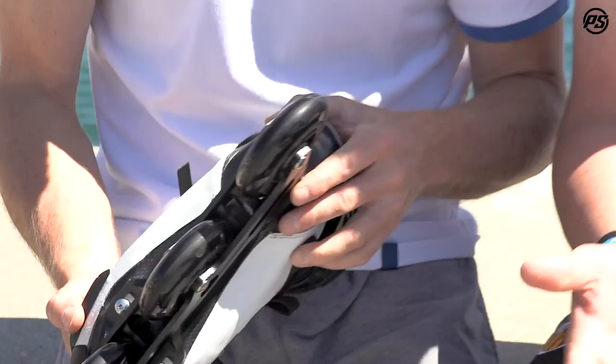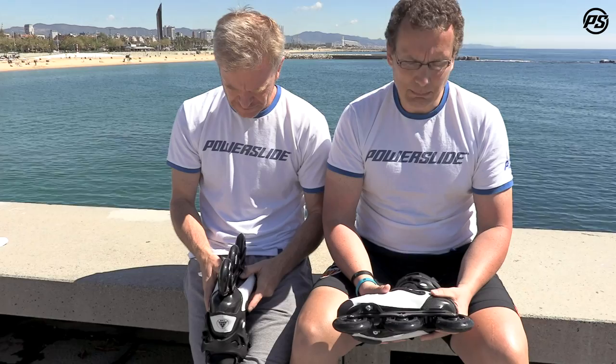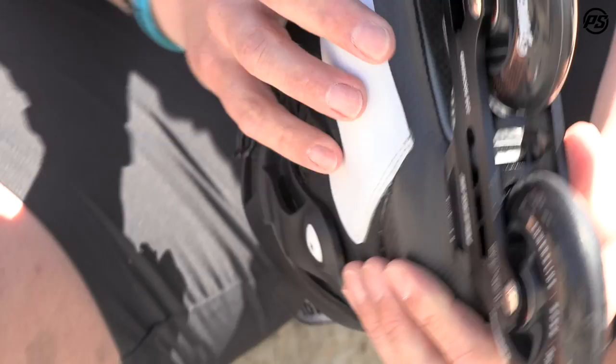To add on for Trinity — it gives you a lot of advantages. You are really low to the ground as the wheels come much closer to the boot than with other mounting setups. You have better balance on the skates right out of the box and better power transfer — really a lot of benefits out of the box from Trinity.